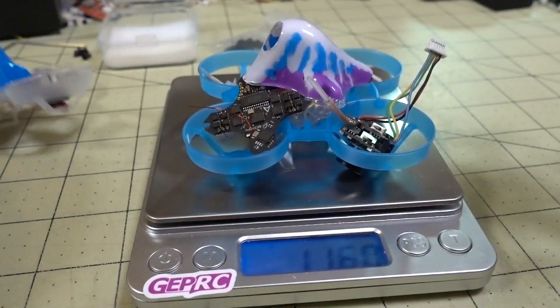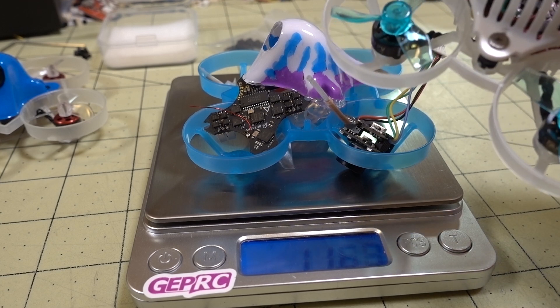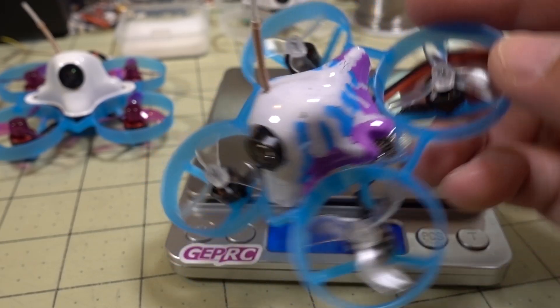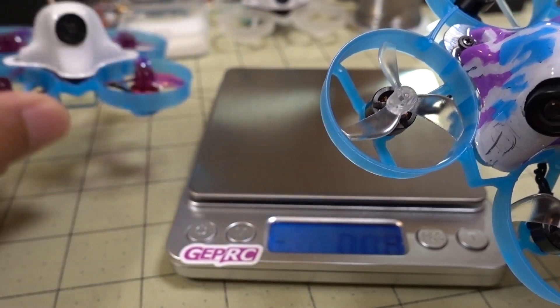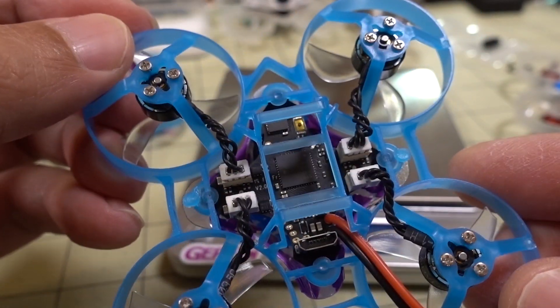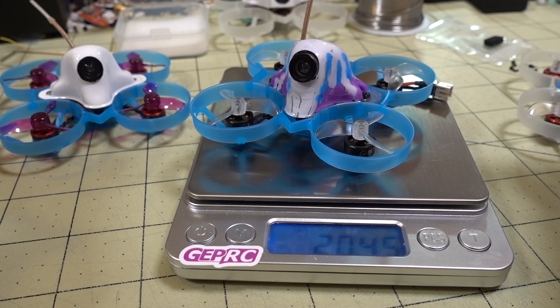These motors have motor plugs, so they could potentially be even lighter once the plugs are removed. If I think it can be lighter, I might pull the plugs off and direct solder the motor wires to get maximum performance with minimum weight. I went ahead and built it out, and here it is all put together. These are pretty easy builds — I did a video on this a while back, something like 'Super Warp,' which explains how the build process goes.